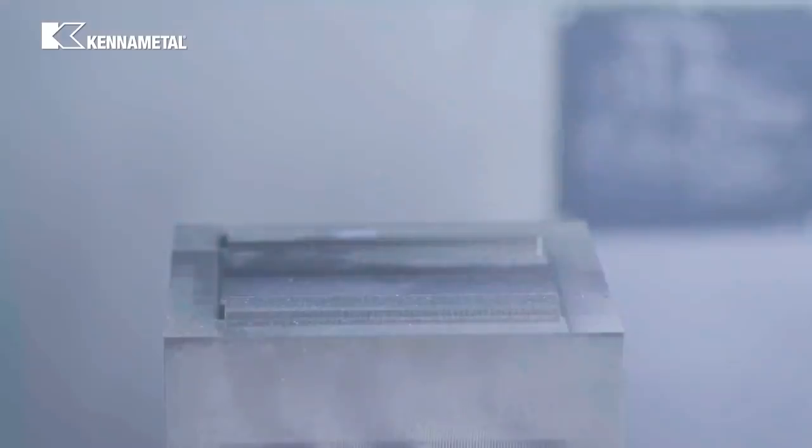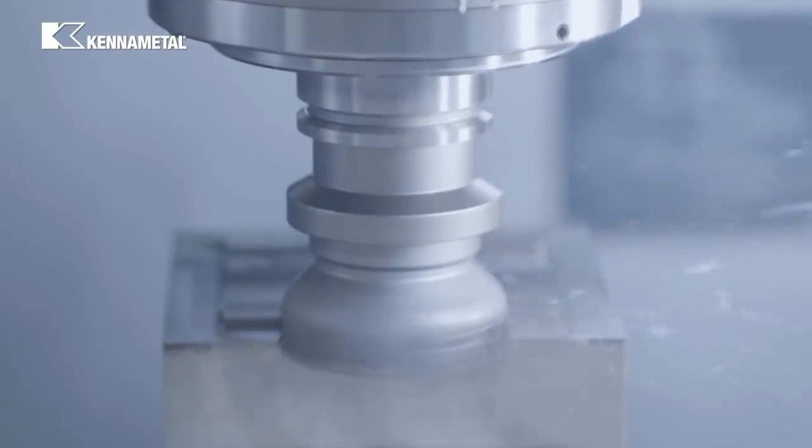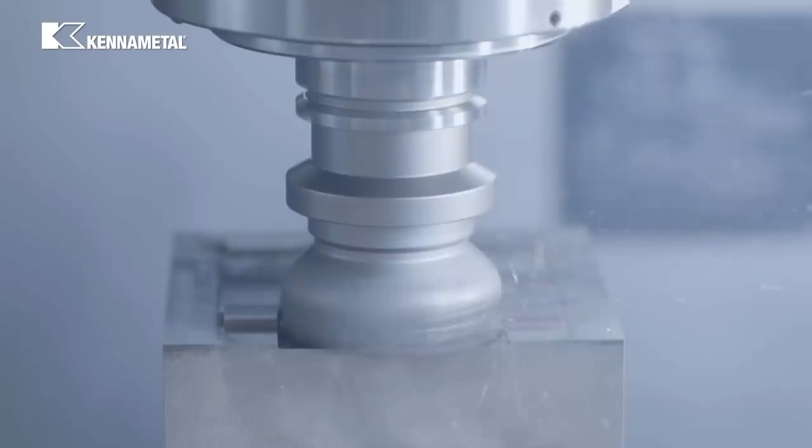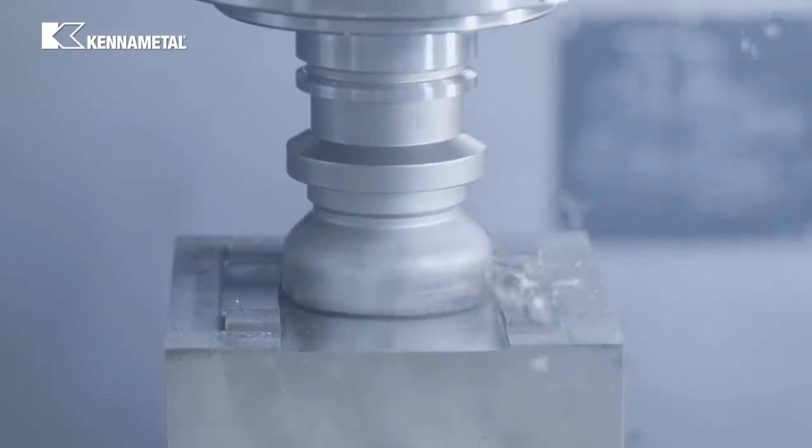Finally, we're going to take a 5 millimeter depth of cut full slot through the cast iron block first, then continue right through the steel block.